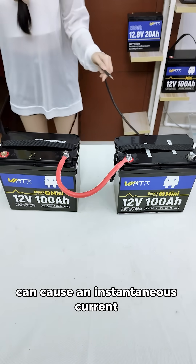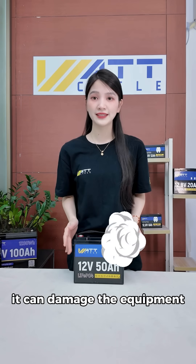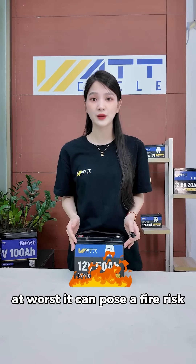Battery short circuit can cause an instantaneous current exceeding 1000 amps. At the very least, it can damage the equipment. At worst, it can pose a fire risk.